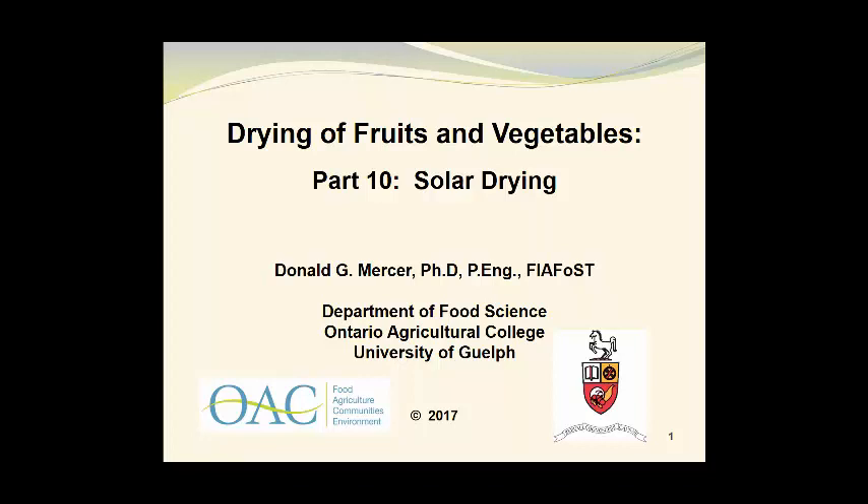Welcome to part 10 in a series of video presentations on the drying of fruits and vegetables. In this presentation we will examine solar drying. My name is Don Mercer and I am with the Department of Food Science at the Ontario Agricultural College, University of Guelph.